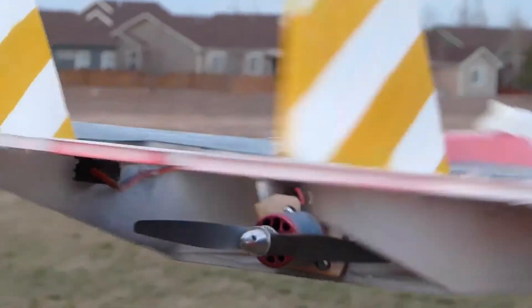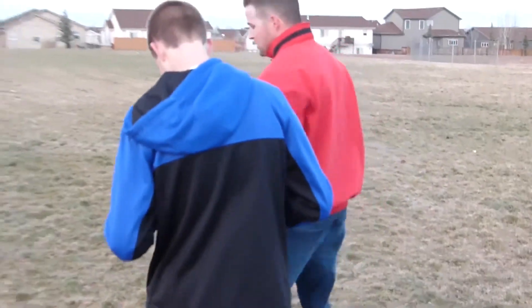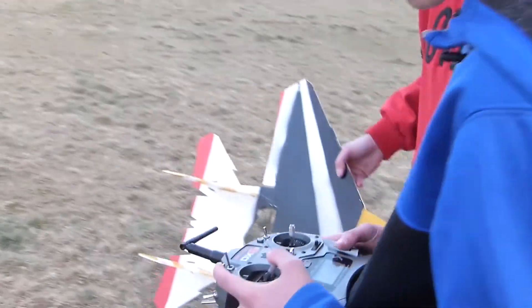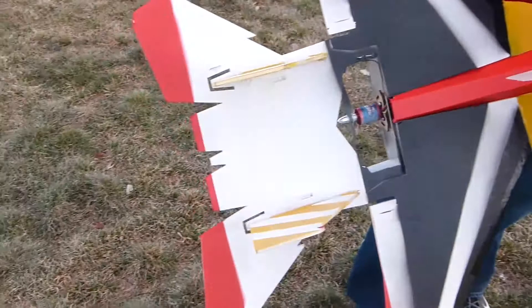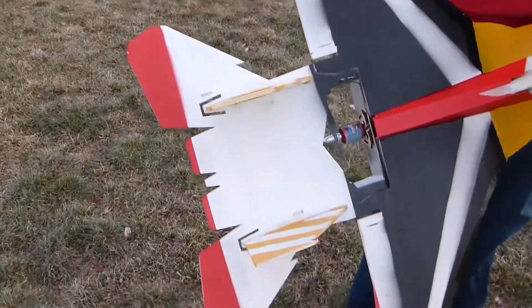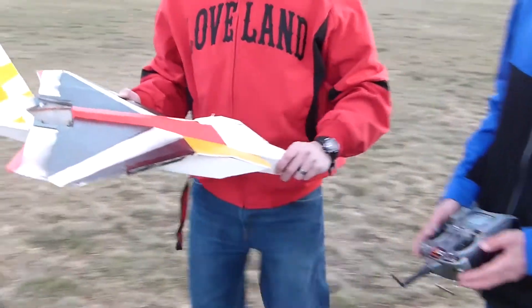I always have everything trim and then it changes. Do you have two settings so you can go slow or go to Expo? It's way down. The elevator was fine, it was just ailerons. So you calmed down your ailerons? Yeah.